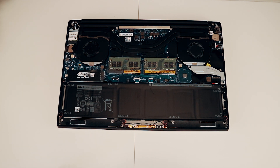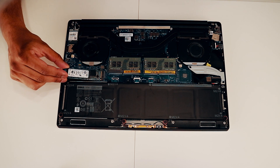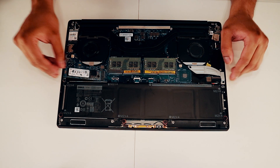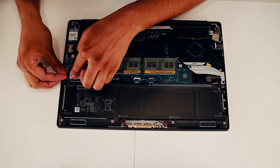Now you're gonna want to slide in the new SSD here very gently, just press it in like so, and then use the screw to secure it.